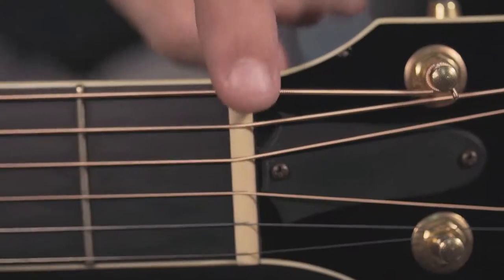First thing first, we have the nut here on the top of the guitar — they actually call this the end nut. They make it out of a couple different materials on an acoustic guitar. Usually it's made out of bone, but on lower end acoustic guitars they use plastic. Sometimes they're made out of graphite, but this one's made out of bone.